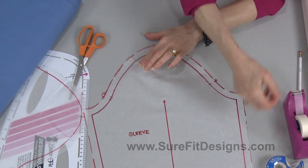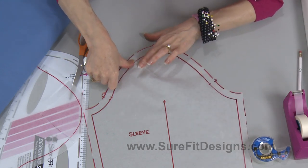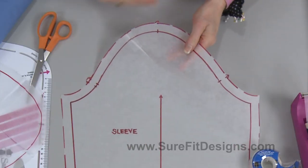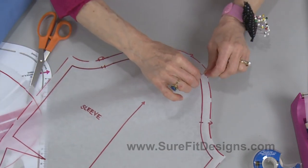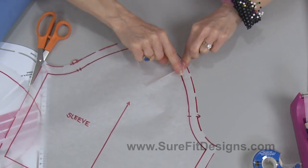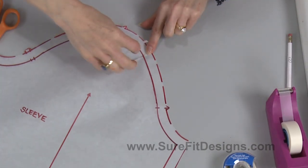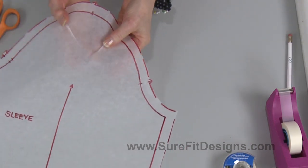I'll take some removable tape — it's absolutely a must for any kind of pattern work because you can remove it if you need to. So I made a tiny little tuck there, and I'm going to do the same thing on the other side: get a pinch in the tracing vellum and make a tiny little tuck — no more than about an eighth of an inch, actually about three-sixteenths of an inch. That got rid of some of the ease.